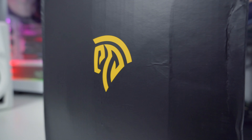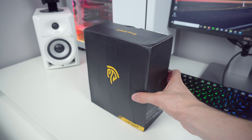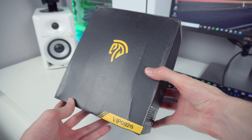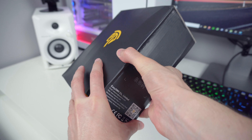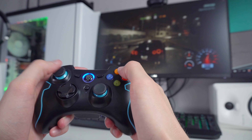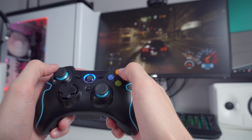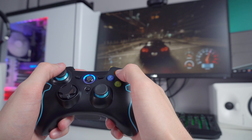EasySMX reached out to me again and asked me to review their gaming headset called the VIP002S RGB, which can be used for PC, smartphone or tablet, Xbox and PS4. If you recently watched some of my previous videos, you will remember that I already reviewed a gamepad from EasySMX and I was quite impressed with the build quality and also the functionality that it offered for that price point.